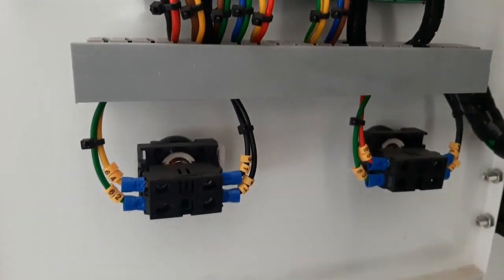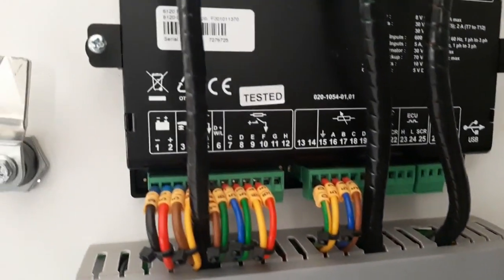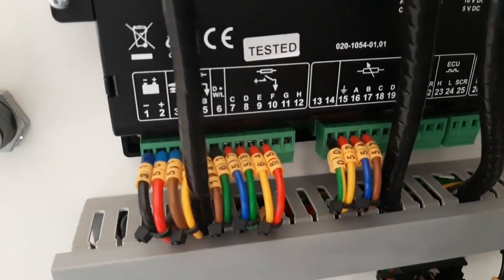Now we will discuss about these two switches. These two switches are for maintenance reset and for filter reset.